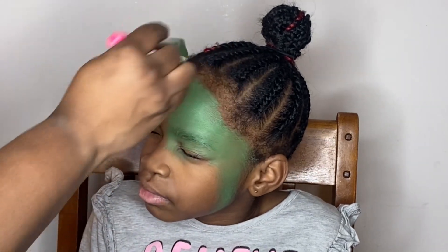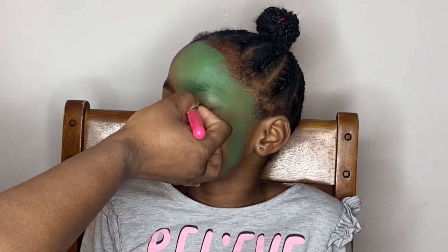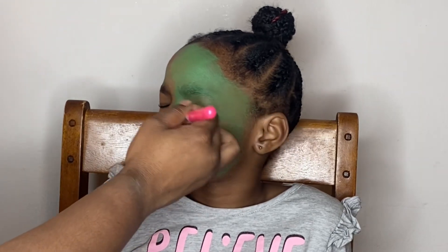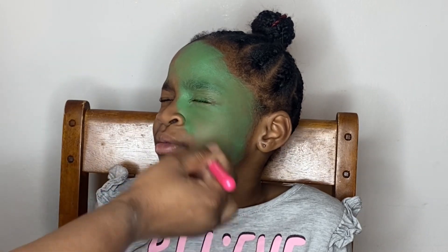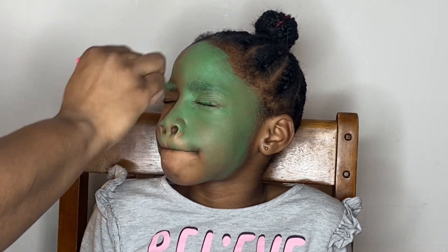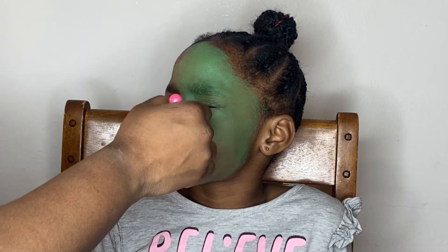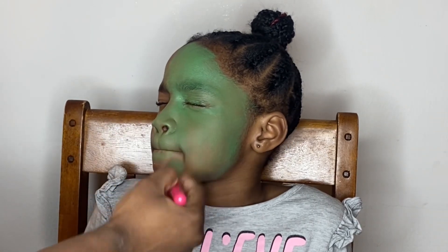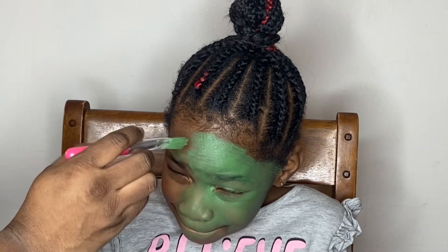Make sure when you're applying the face paint, if you are recreating this look, that you care around the eyes because you don't want the product to get into the eyes and burn your client. I'm not sure where I got this brush from — it came in a multi-pack — but you can use any paint brush to apply your paint.